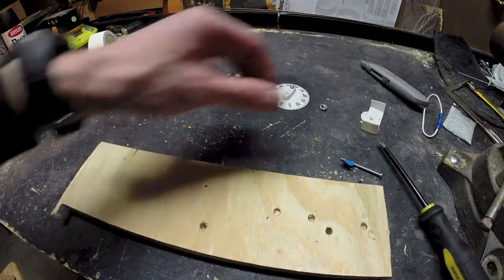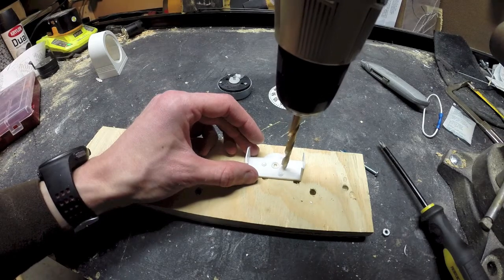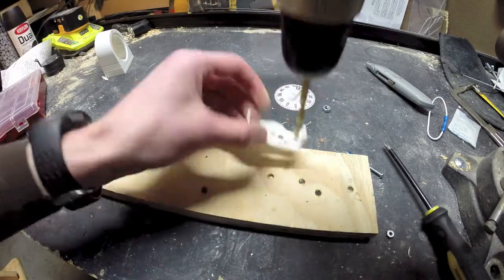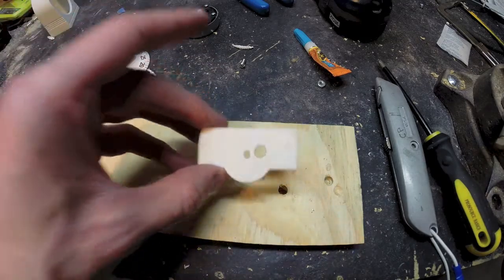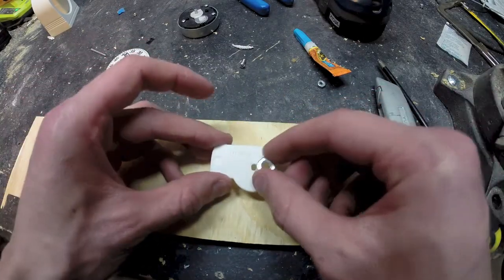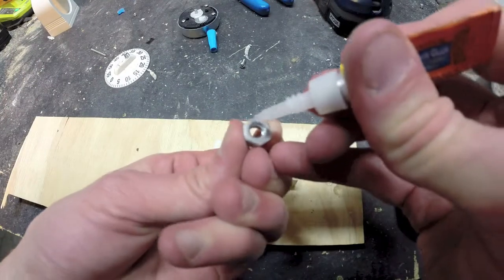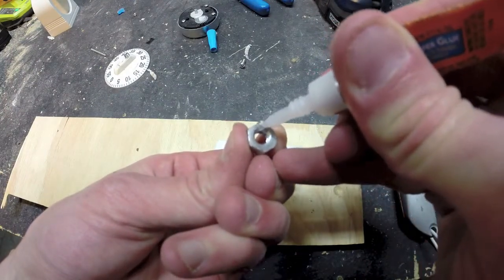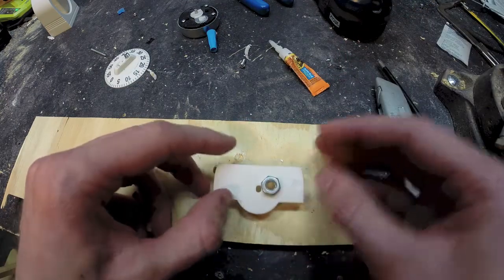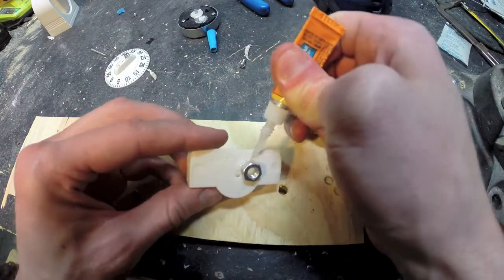Now we're going to drill the hole that we're going to put the tripod nut on. I'm just going to put it right there so it's pretty much in the center. With our hole drilled, we're going to glue this nut right on the bottom — on the bottom side of the bracket. I'm going to glue it right there with a little sticker glue, put it right on top of the nut. Don't get the glue inside the threads or your bolt's not going to thread right. It's been 30 seconds on there, and just for a little reinforcement, I'm going to add just a little bit around the edges as well.